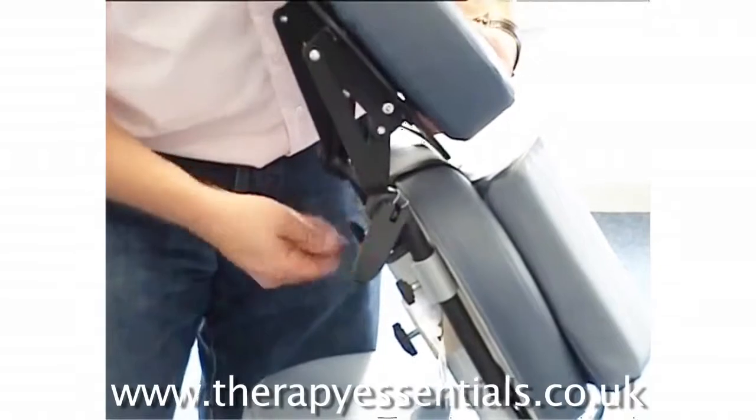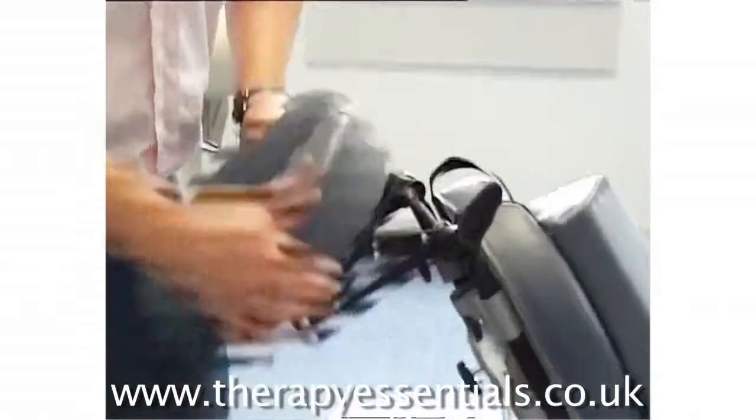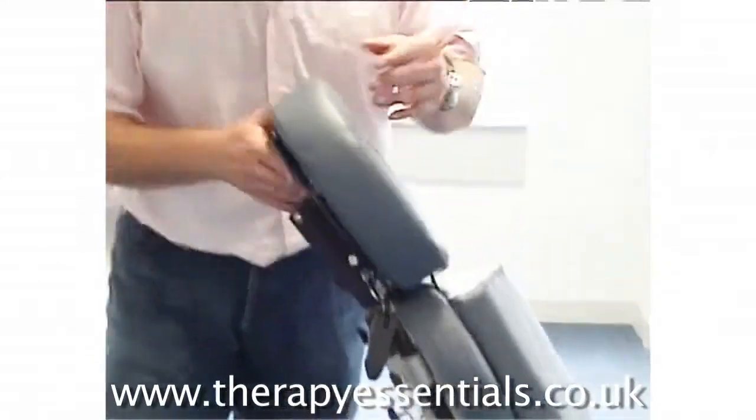The face cradle itself can be moved up and down, and has lots and lots of movement as well. You secure it with the clip, like all Affinity tables.